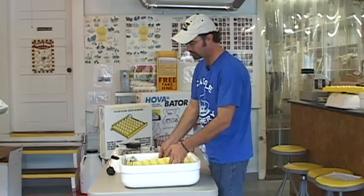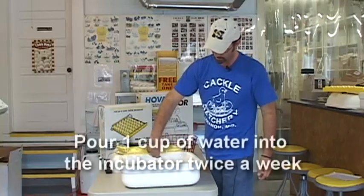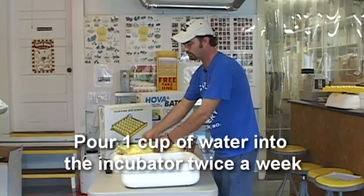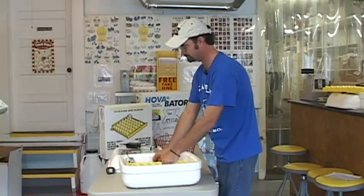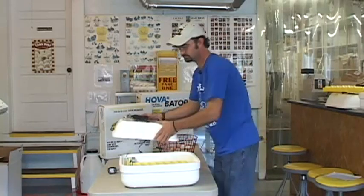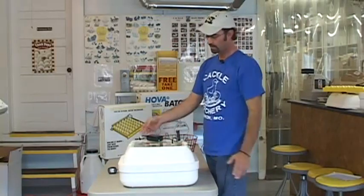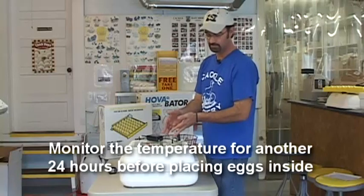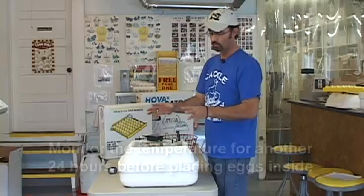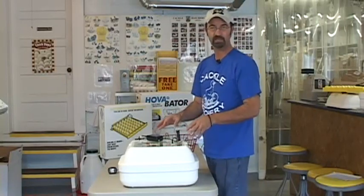Now we want to add a cup of water to the base pan — just pour it in and it'll kind of flow out evenly. Then put the unit back together with the turner in it, and put the top back on. For another day, plug everything in and monitor the temperature, because it's going to re-regulate due to the moisture content. So we want to preheat this unit with the water in the pan for about a day before we put the eggs in.